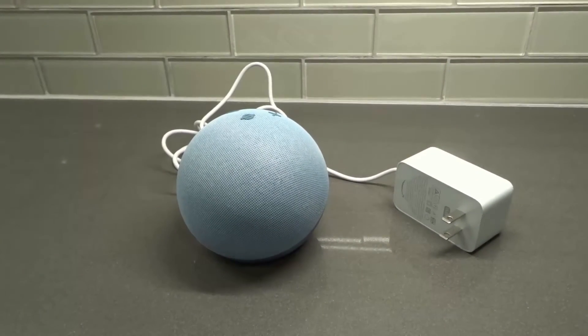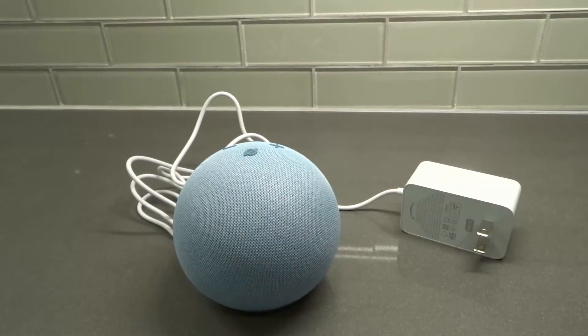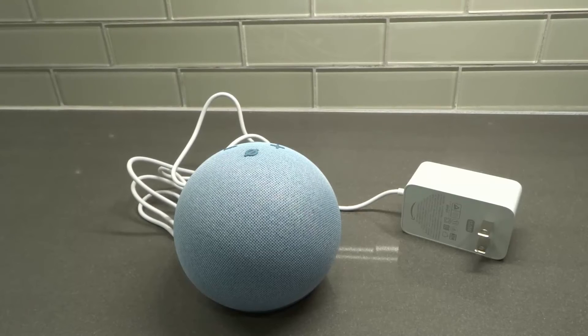That is how to turn off an Amazon Alexa Echo Dot. It's literally that simple — no power switch, no power button, nothing like that. You just unplug it from the wall and it's powered down. And look, we're under two minutes — about a minute and 50 seconds.